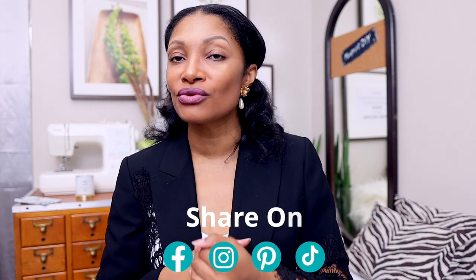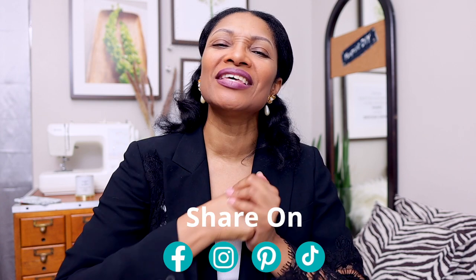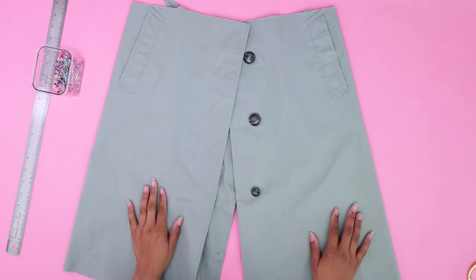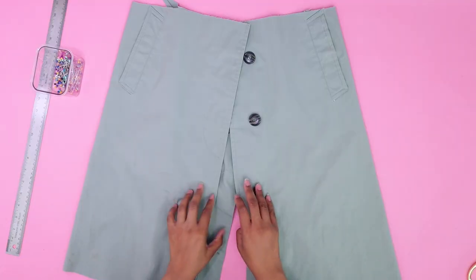While I'm doing that, if you haven't subscribed, definitely hit that subscribe button below if you're enjoying this content, and hit the notification bell so you don't miss an upload. Please share this video — we're almost to 200,000 and I want to make it by the end of the year, so subscribe and share. Thank you so much.